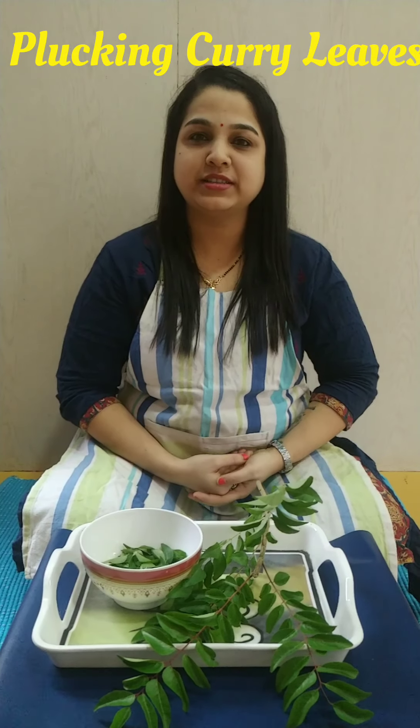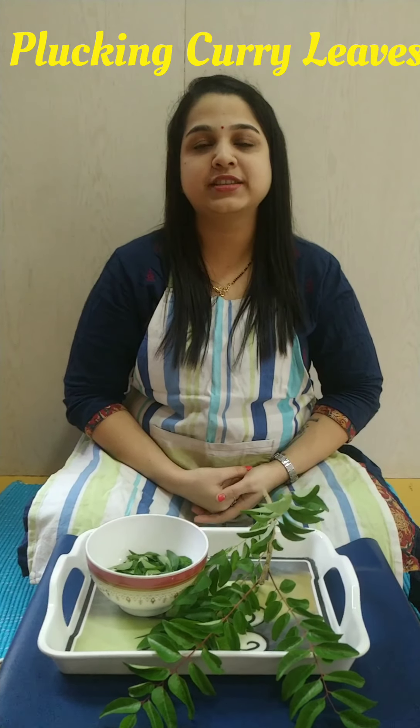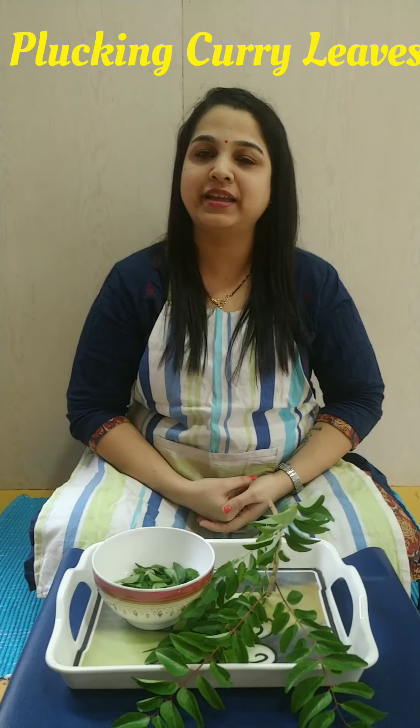Namaste, welcome to the Bell's Montessori. Today we are going to do a series of practical life - that is plucking curry beans.